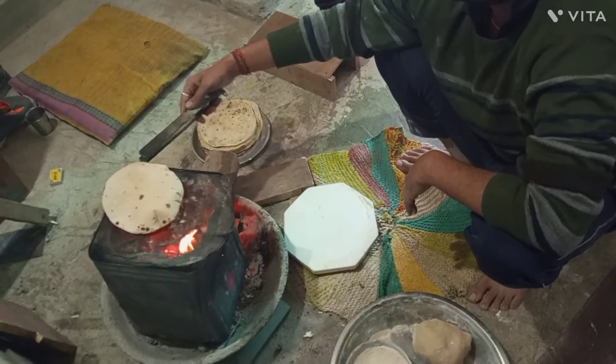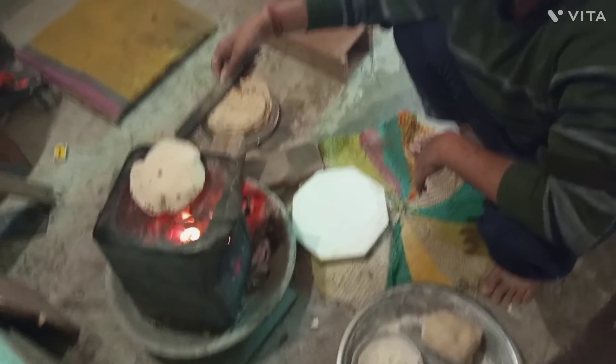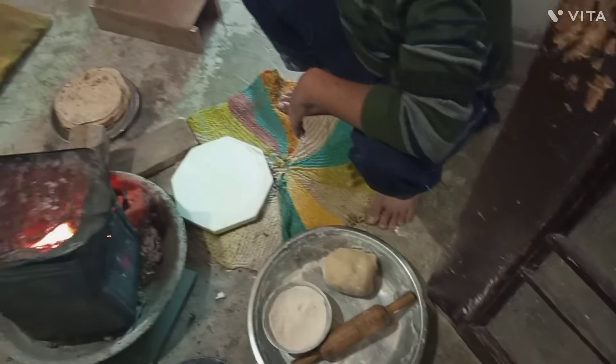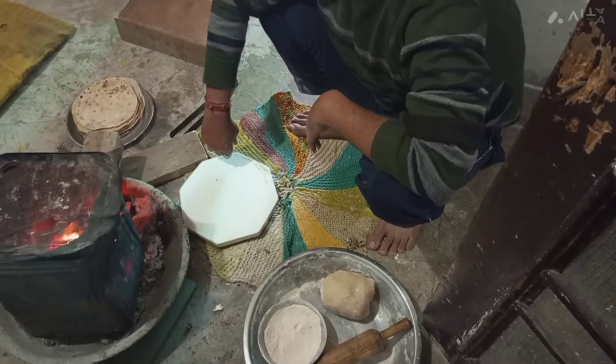What is this? Oh, wow. How much is this? Let's give it a try. This is a roti for lunch.